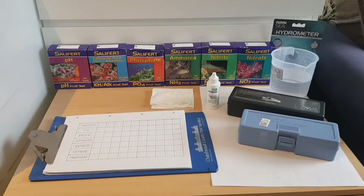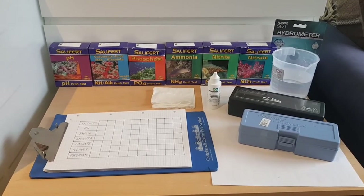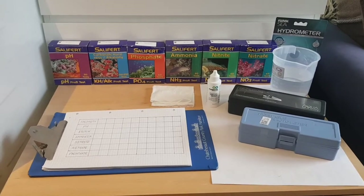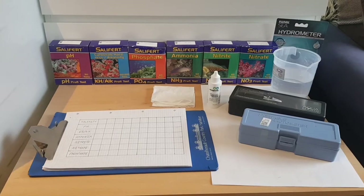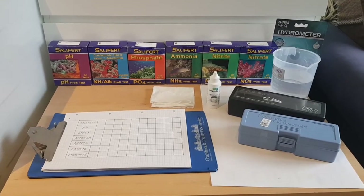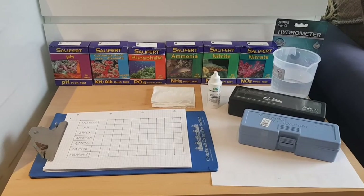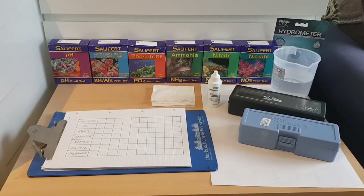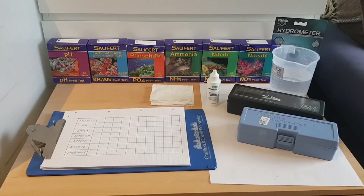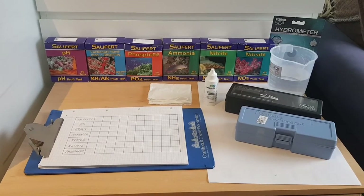I do have a hydrometer in the background, but I'm probably not going to use that. As part of the kit build I've kind of went for a Chinese refractometer. But I also have a branded one, the Aquamarin, which is second hand that I got with another tank. Regardless of that, the refractometers could potentially be inaccurate if they're not calibrated, so I will be calibrating them. I'll probably use both throughout the build just to see if the Chinese refractometer does what it needs to do.